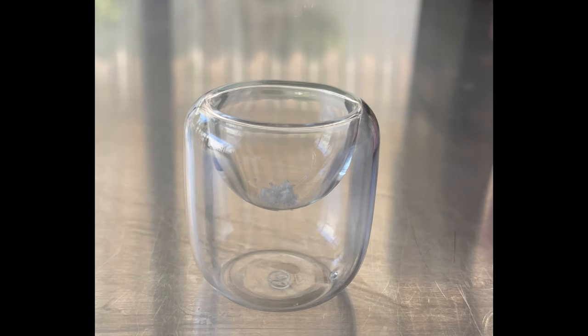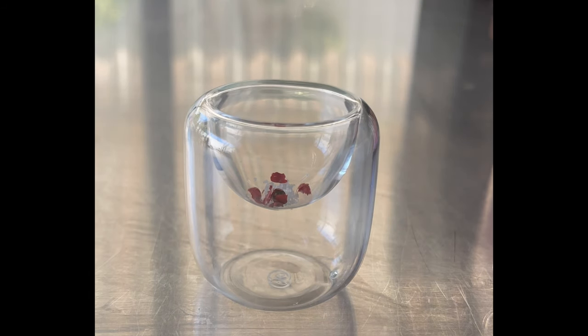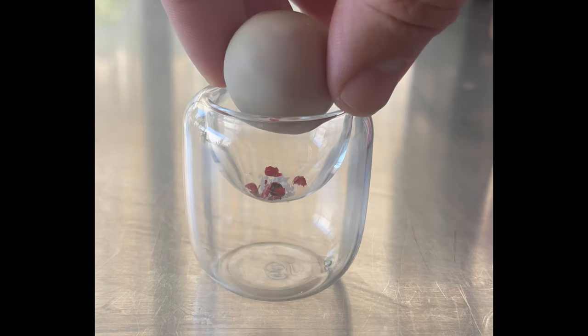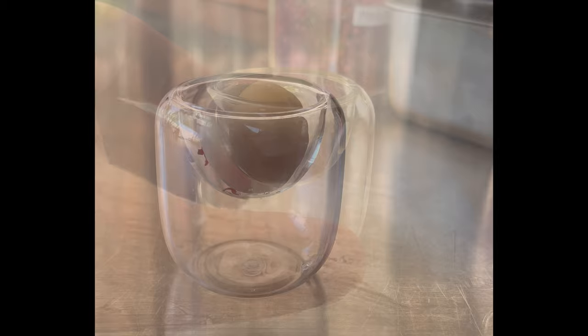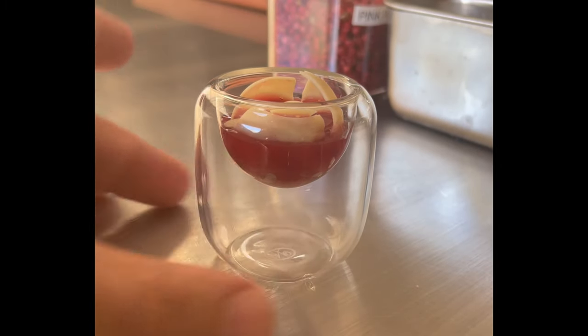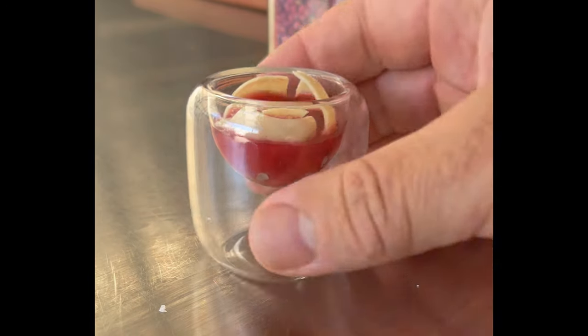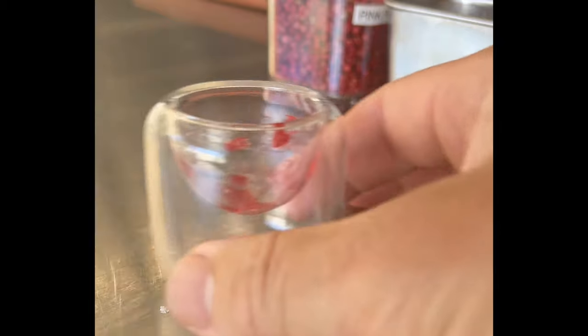I would ask guests to just shoot it like a shooter. For the garnish on the bottom I like to use something edible — in this video I'm using a little pink peppercorn and a little salt. If you have something really sweet, especially as a first bite or the bite before dessert, it's very important to have a little salinity to make the flavors pop.